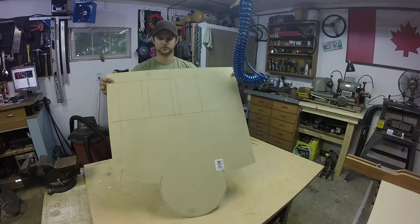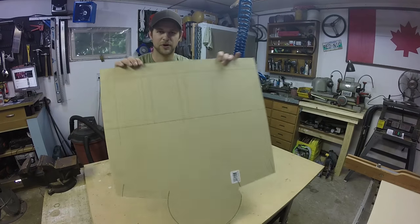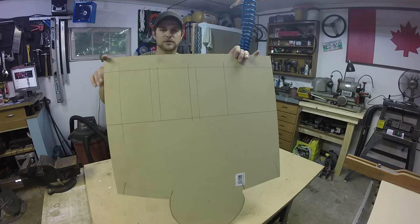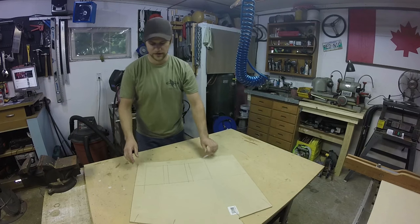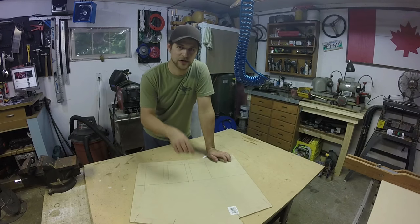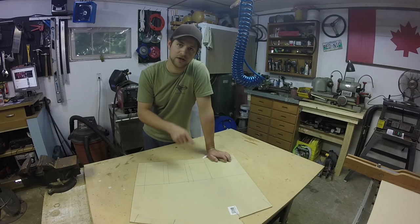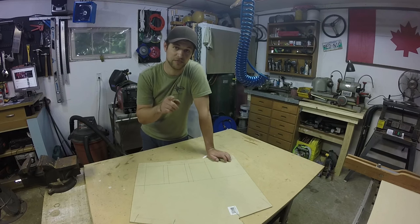First thing I've done is mark out on a sheet of quarter inch particle board my eight by four inch squares. That's going to hold a three-digit house number. Inside each of those squares I'll mark out the number, cut the number out of wood first, then use that as a template to plasma cut the actual number out of metal.